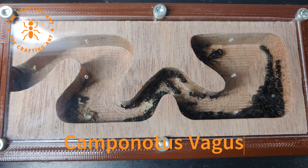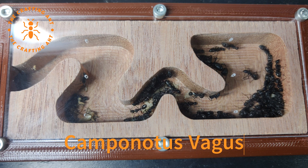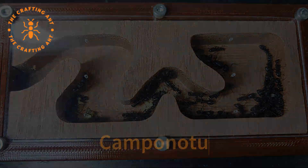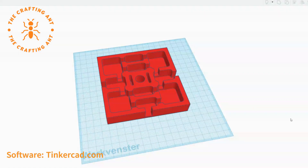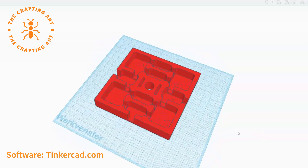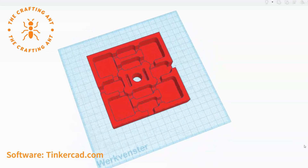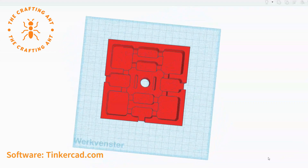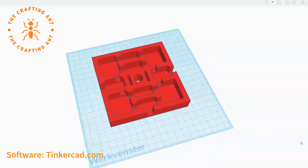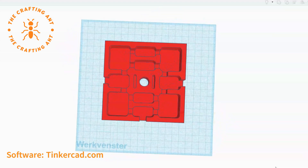In our last Camponotus video we made a wooden nest inside our new flex nest. Today we are making a white tongue insert for the flex nest. This is the current design. We want the nest to be useful for different species, which is why the tunnels are wide. But smaller species want to start in smaller chambers. Let's see if this mix works. The hole in the middle is for a screw to keep the lid from bending, and the two narrow chambers next to it are for the hydration.